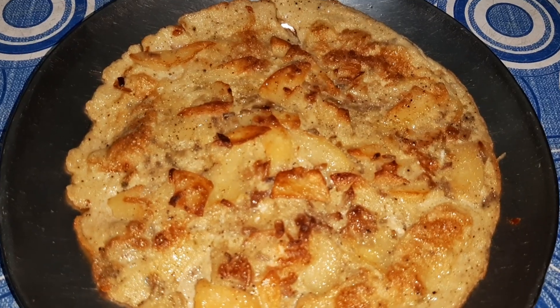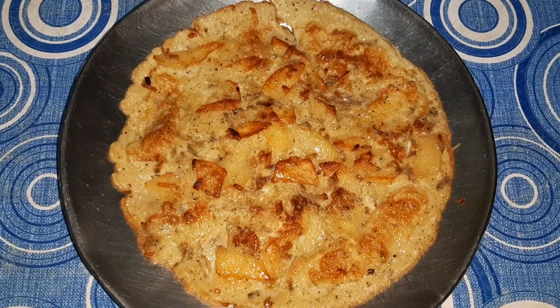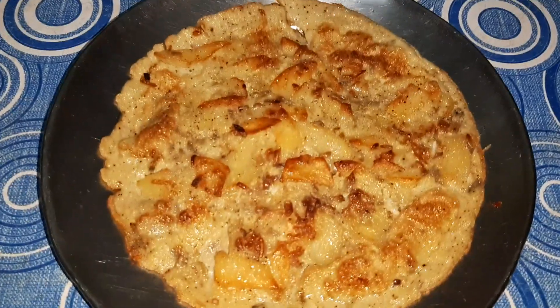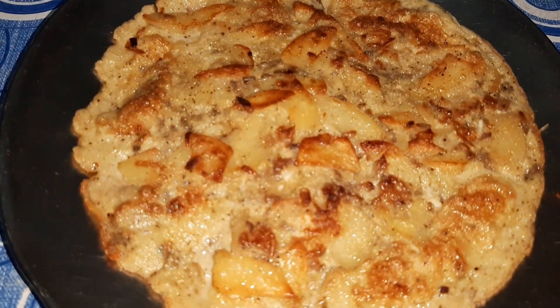Here is our omelette. Thanks for watching my video — I hope you liked my recipe. Please subscribe to my channel and click on the bell icon to stay updated with my latest videos. Thanks for watching, see you soon. Bye!